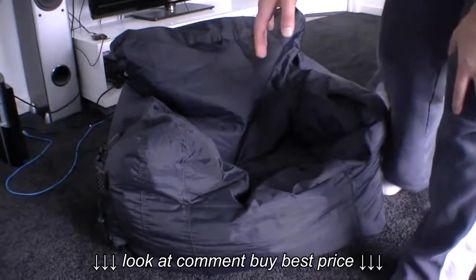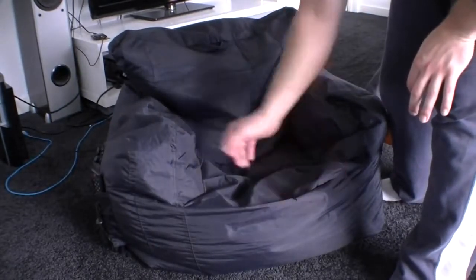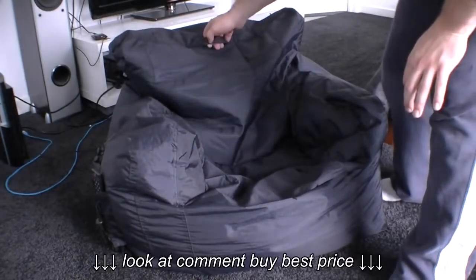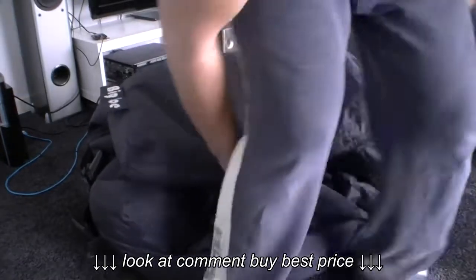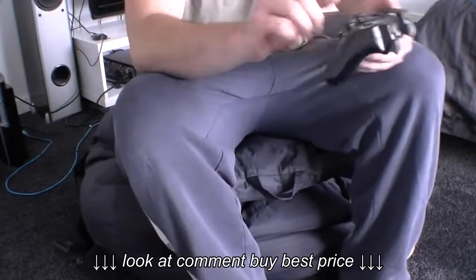It's very comfortable to sit in. On hot days, because of the material, you tend to sweat a little bit in it. So on hot days what I do is just fold it over like that and sit in it like this — once again, for gaming.